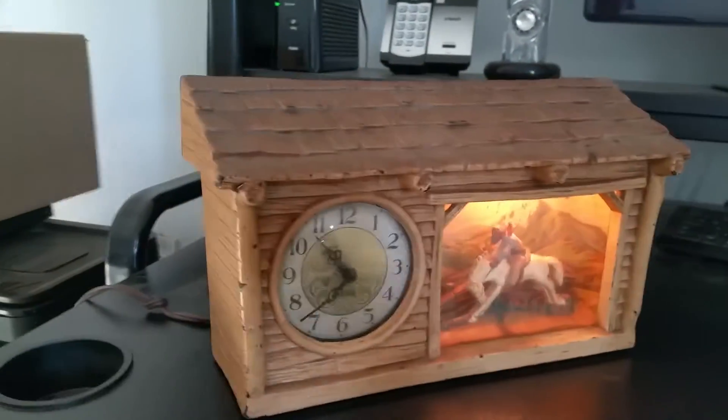Everything else is sound, as far as the paint. Looks really nice. Glass is clean.